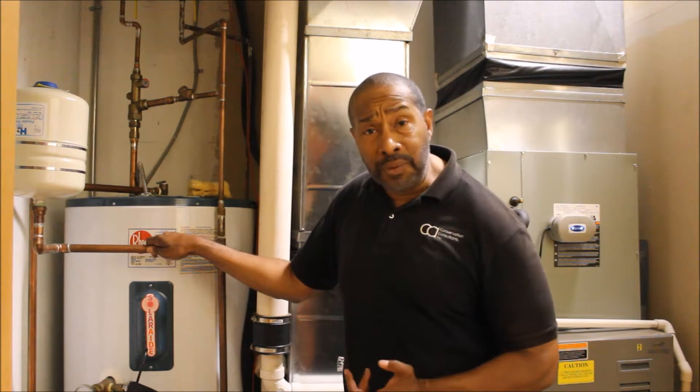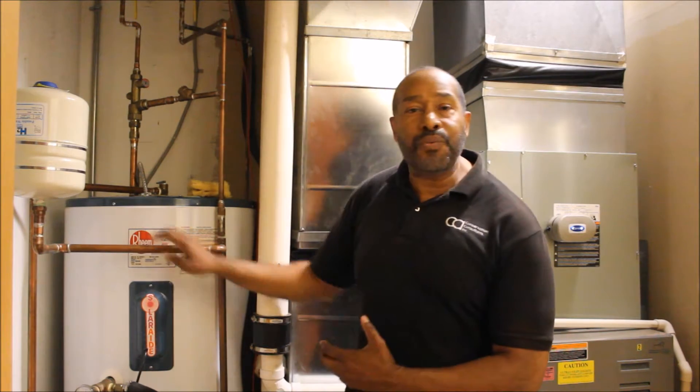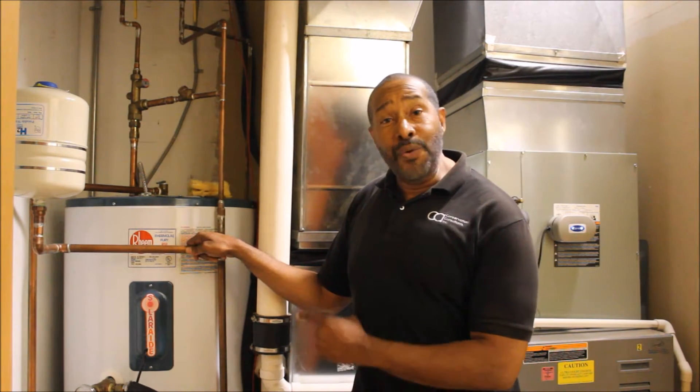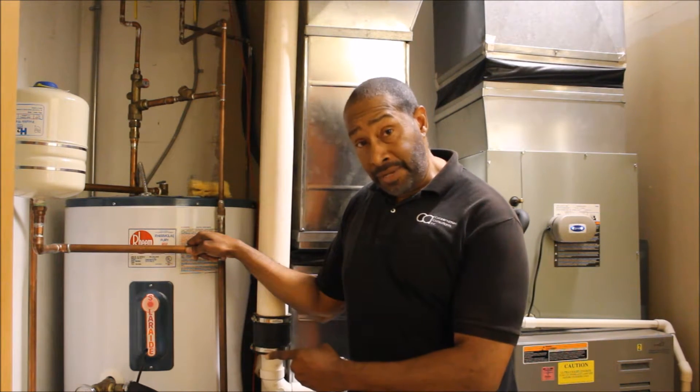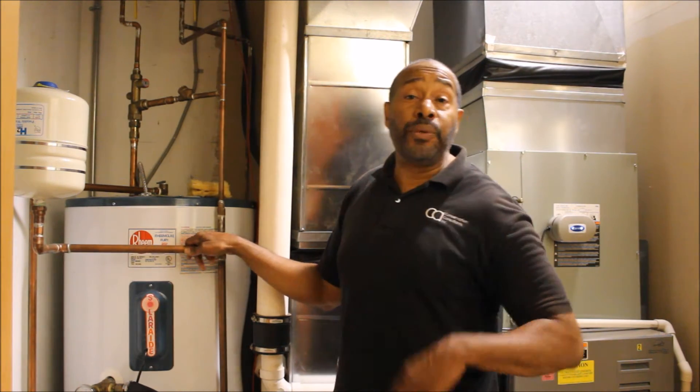Why do you even want to do this? Number one, you will eliminate scalding for either yourself or children, and you can eliminate standby loss. That's when the water tank is not being used and the heat that comes off of the hot water tank is just wasted. By doing that, you can save yourself approximately $400 for the year by just reducing the temperature on your hot water tank. That's reason enough.